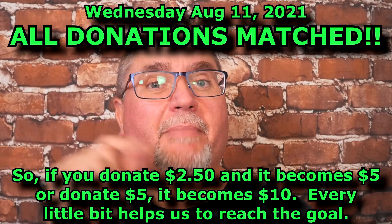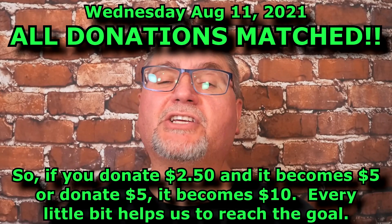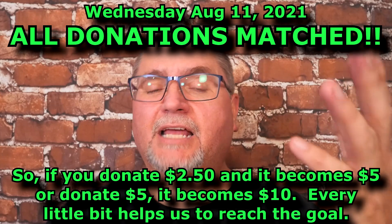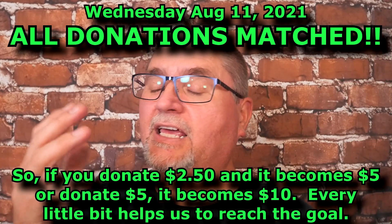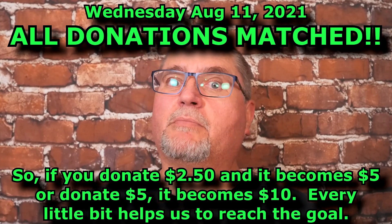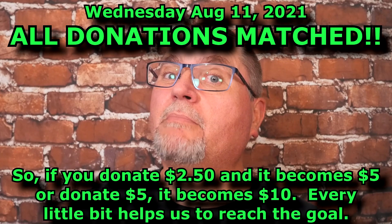Because on Wednesday, when this video is going live — Wednesday, August the 11th — there's a matching program going on. Every donation you give on Wednesday will get matched. So if you give $2.50, it becomes $5. And if $5 was done by 100 people, I'd meet my goal. But I've more than met half of my goal, so I just need 40 or 50 people to give a small donation each, and we'll get to that goal of raising $500 for cancer research for childhood cancers.